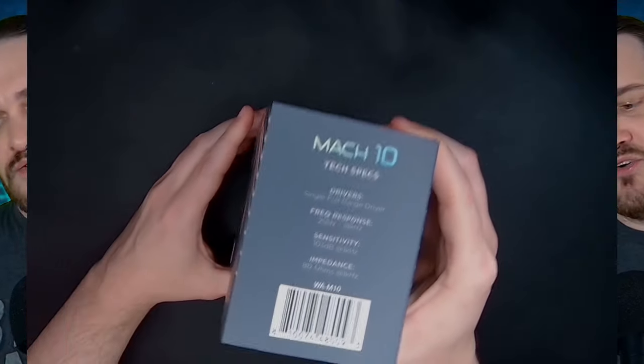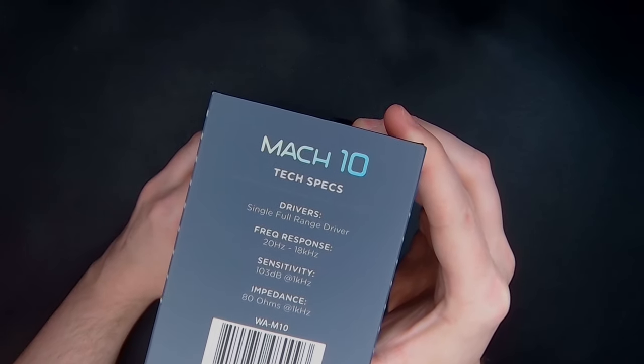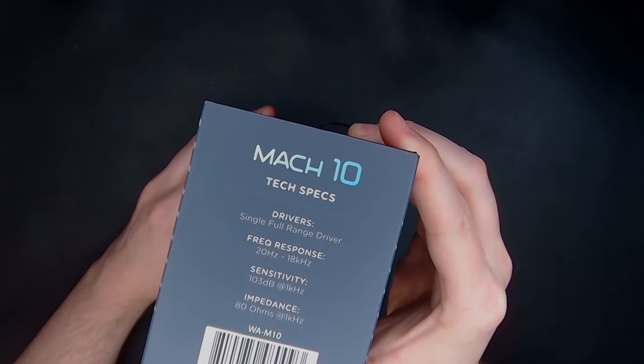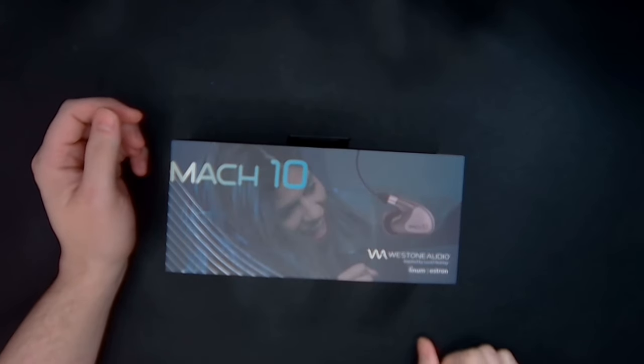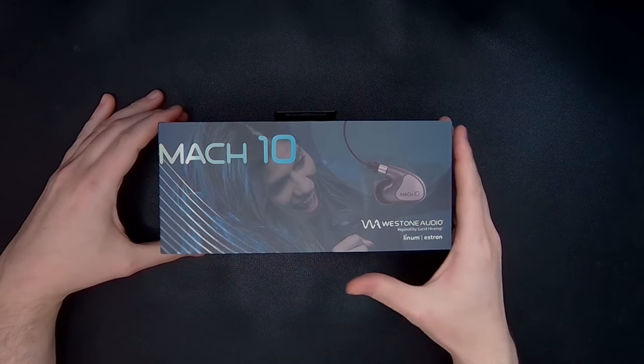With that said, I am looking at the Westone Audio Mach 10 IEM — a wired in-ear monitor with a single full range driver and a frequency response of 20 Hz to 18 kHz. Sensitivity of 103 decibels and impedance of 80 ohms. I had to look stuff up, but I know what all that means now. Kind of. I hope.